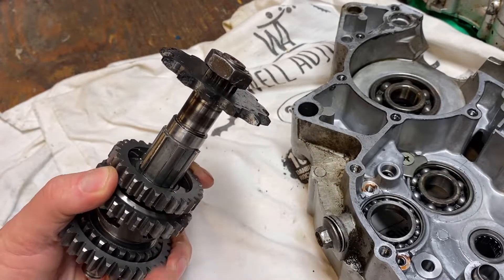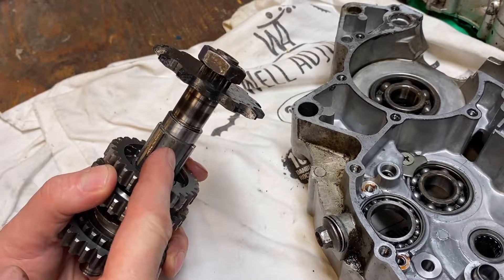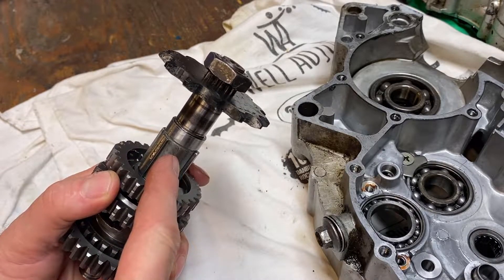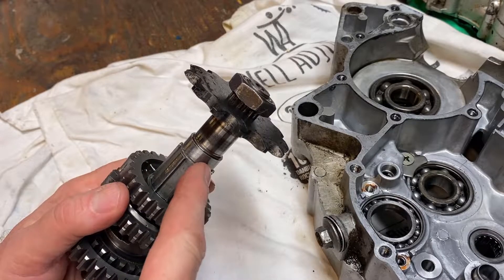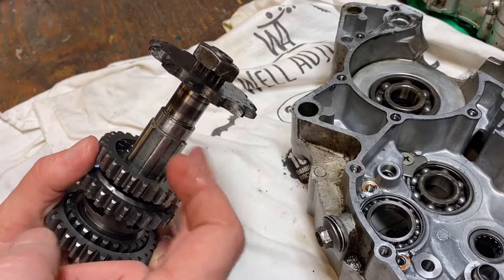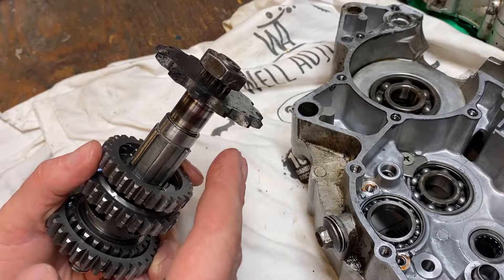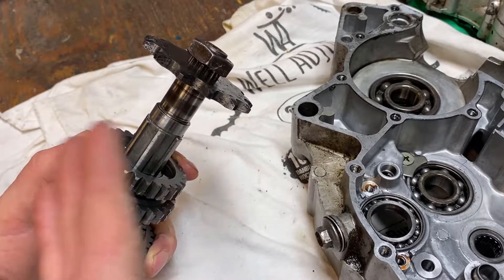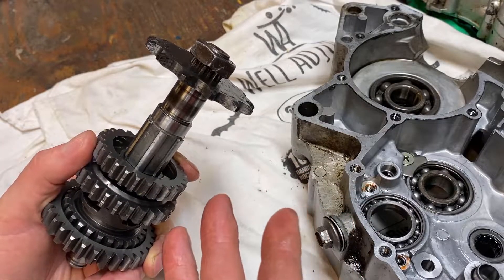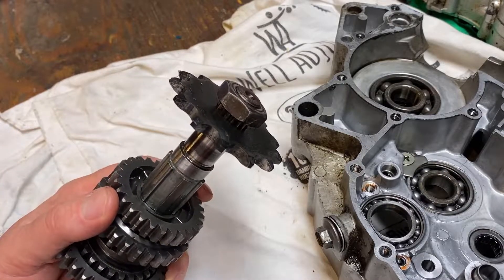Well, you either buy a new one of these — a new main drive shaft — but you can't get that from Yamaha anymore. You can go to eBay, but on eBay everybody seems to want $200 for the transmission, and you don't find a lot of these by themselves. I say they seem to want $200 because nobody's buying them — the same ones are up there month after month. I'm not paying $200 for that, so we're going to try to fix it.